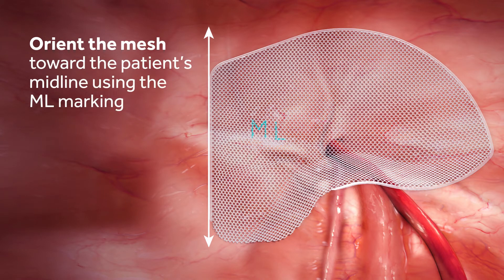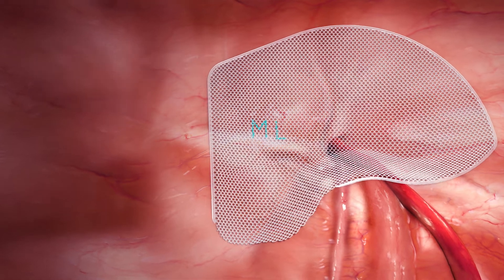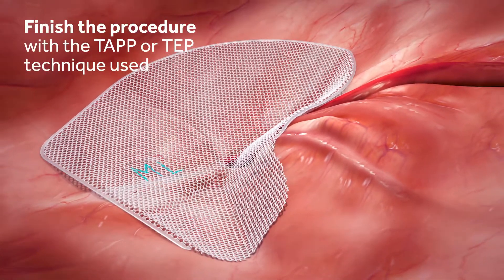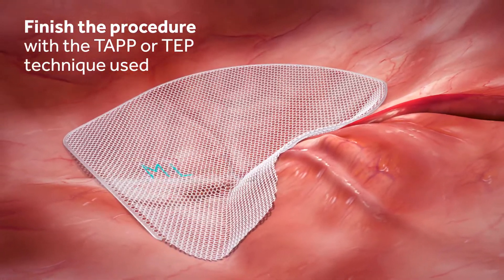Confirm positioning by ensuring the medial edge overlaps the patient's midline. Gently direct the inferior flap laterally to align with the anatomy, and guide the unsealed inferior edge down to the retropubic space. Finish the procedure per the TAPP or TEP technique used.